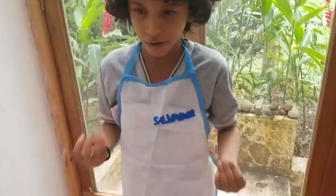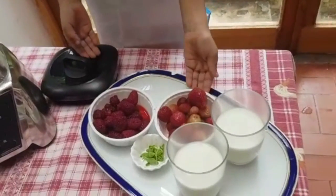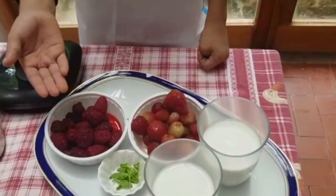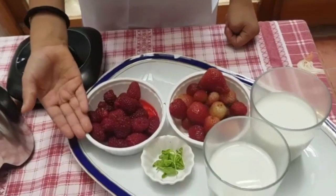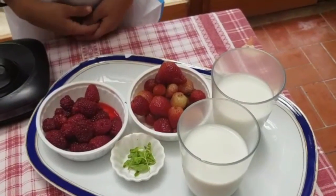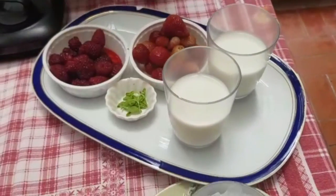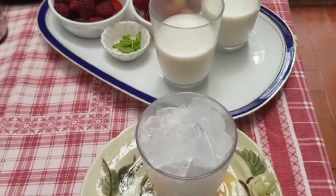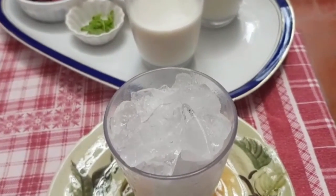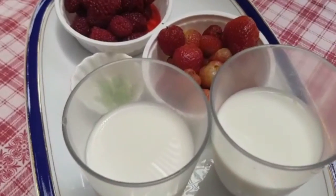The ingredients are one cup of strawberries, one cup of blackberries, seven light leaves of mint, a couple of ice cubes and two glasses of milk.